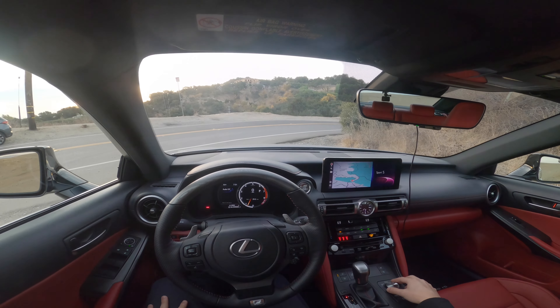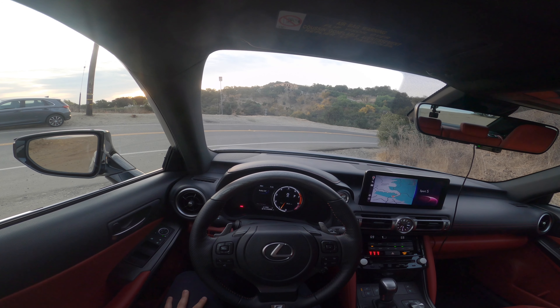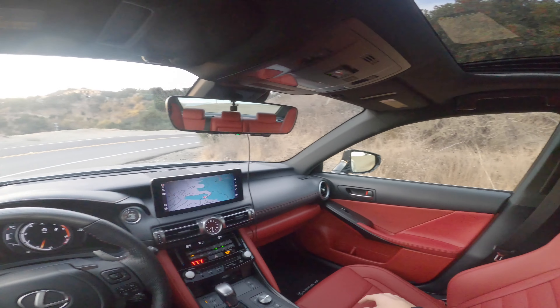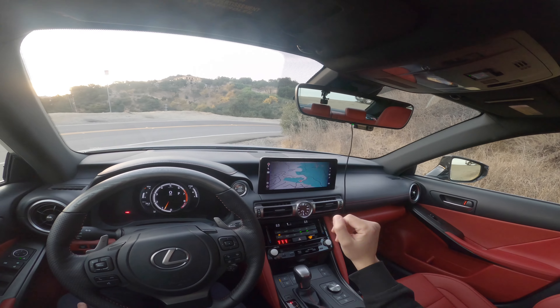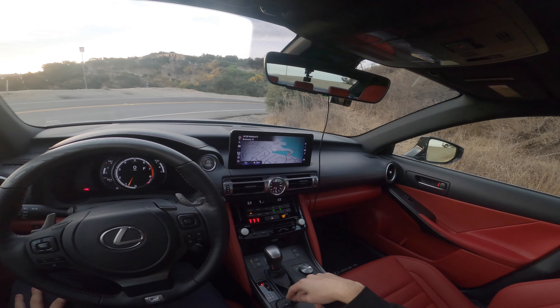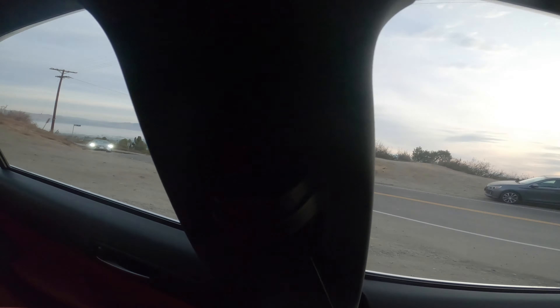The coolest thing is that if you press this button, it moves the gauge cluster from the middle to the right side — we have a bunch of screens here. I'll leave it in the middle for fun driving mode. We've got this red interior — you either love it or hate it. We have the new infotainment system with a touch screen now, and it also has Apple CarPlay and Android Auto.